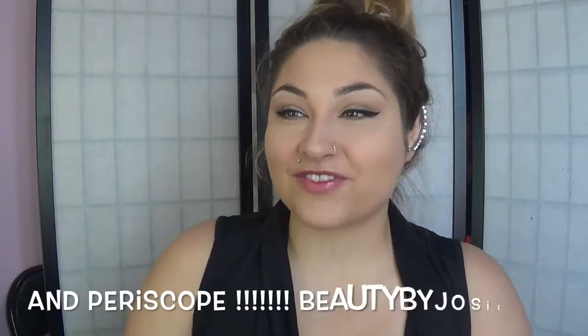Alright guys, that is it for this tutorial! If you like this, please let me know by liking this video and leaving me a comment down below saying if you would wear this out — because I totally would, actually I totally am! Please don't forget to subscribe to my YouTube channel, Viewed by Josie K, and follow me on all my other social networks: Twitter, Instagram, and Facebook. I hope you guys have a wonderful day — I love y'all, bye!